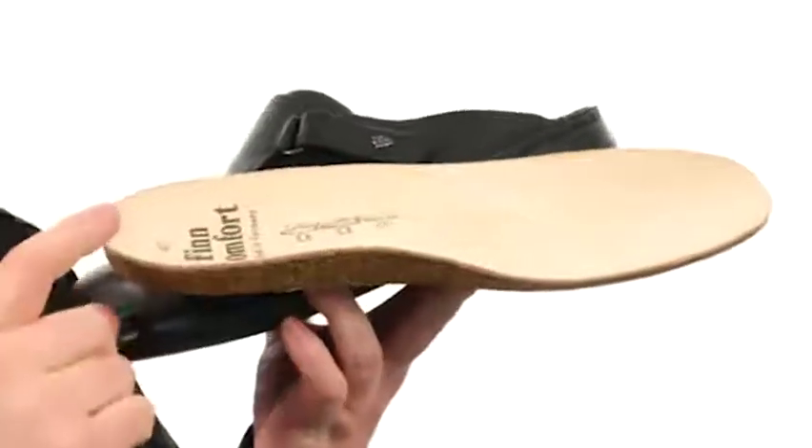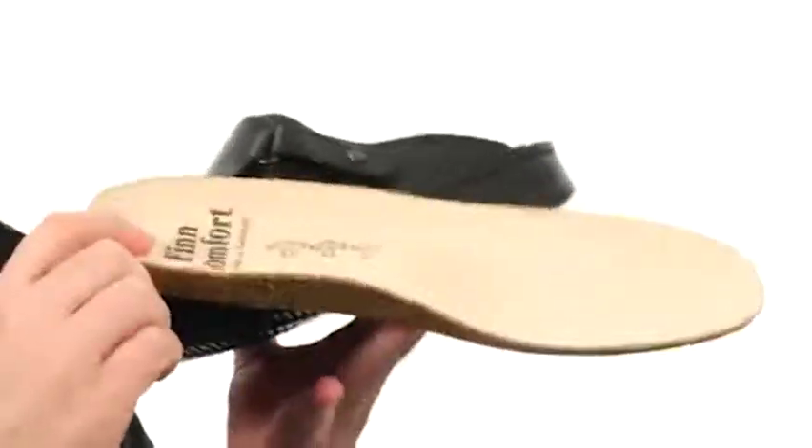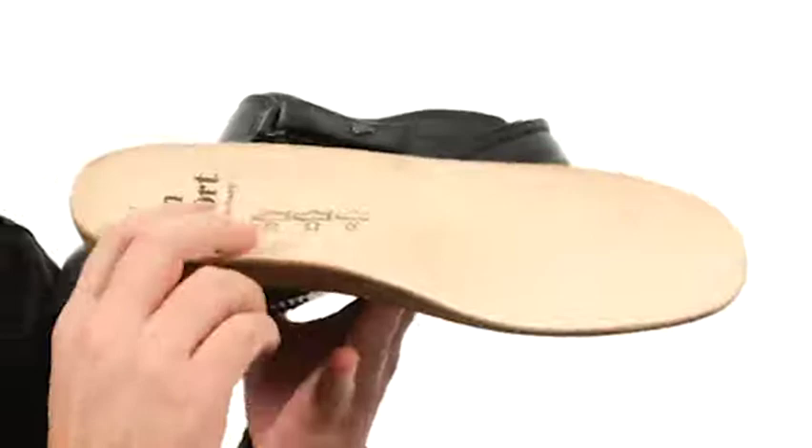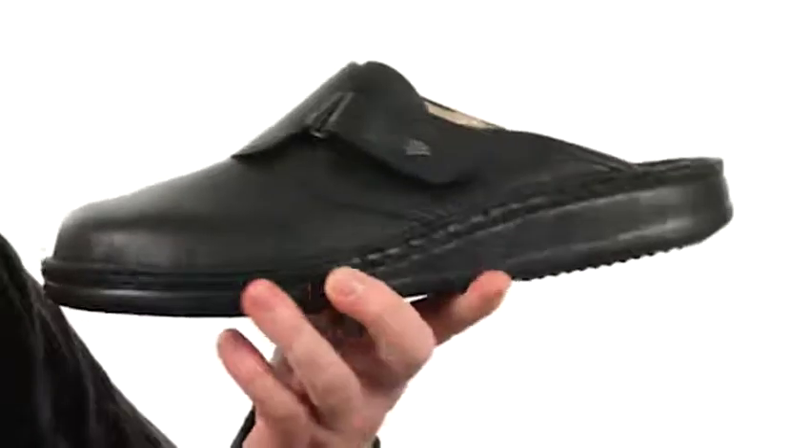Then you have the Finn Comfort soft footbed which is removable. It's contoured for your foot, and it's got a deep heel cup. Really nice arch support made out of a cork and latex material, making it shock absorbing. It's even going to help promote a natural rolling of the foot. That soft suede on the top cover is going to be very comfortable as well.